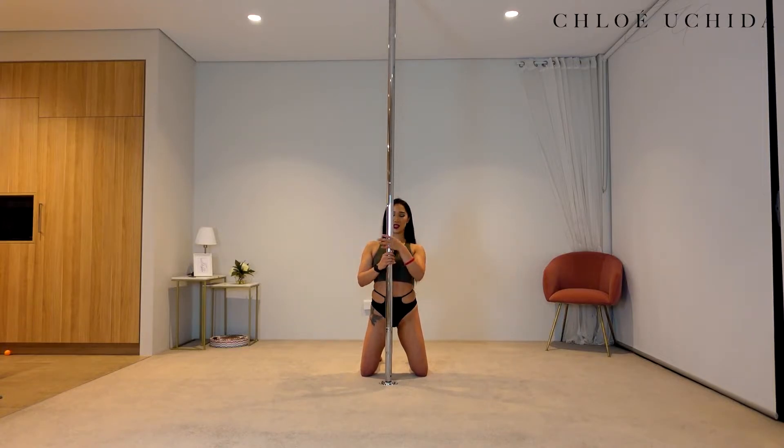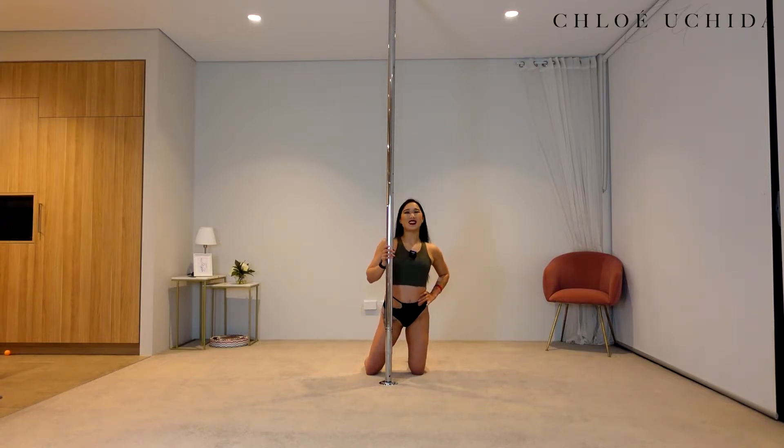Alright, let's try it on your other side. Top hand goes in front of your mouth, bottom hand goes underneath where your neck is. You're going to lift your knee off. Four, three, two, and last one. Well done.